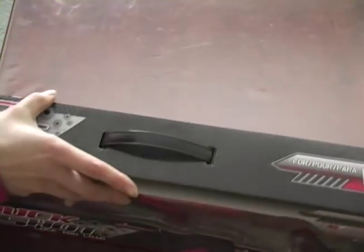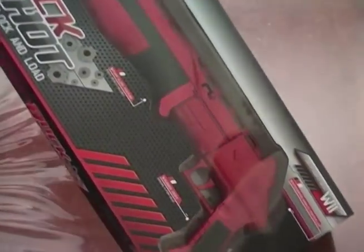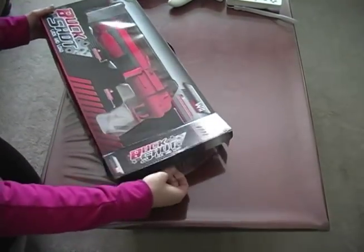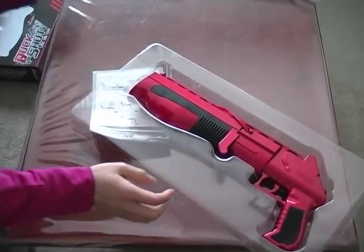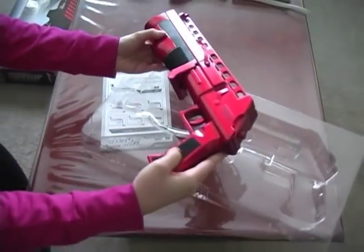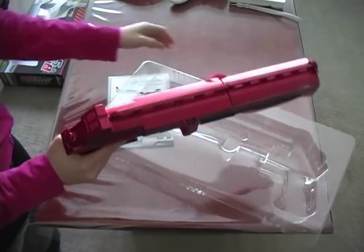So we'll begin by unwrapping this. As you can see, it's pretty sturdy looking and it has some rubber grips and indeed it looks really cool.